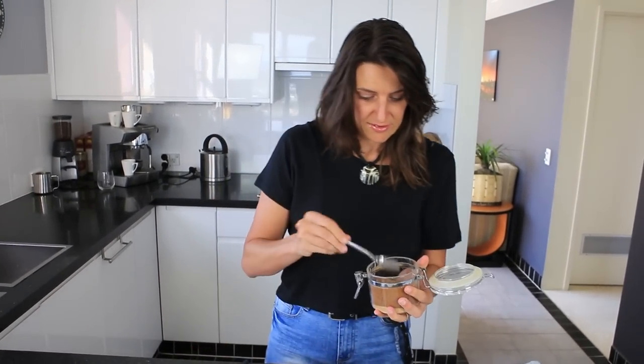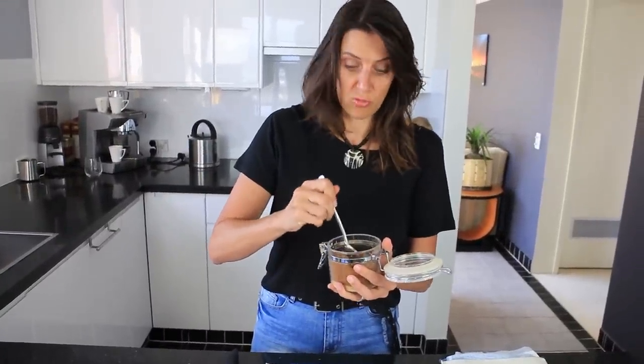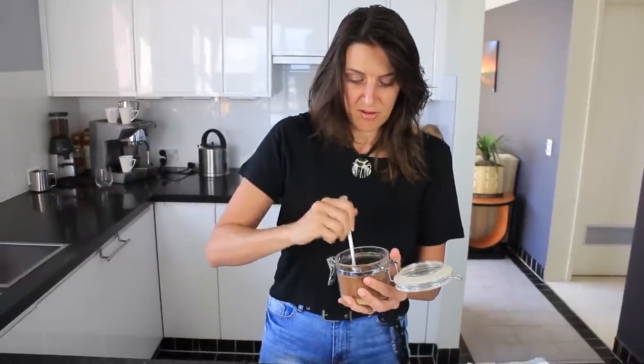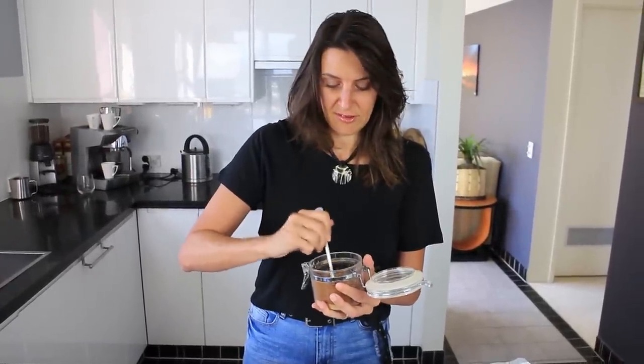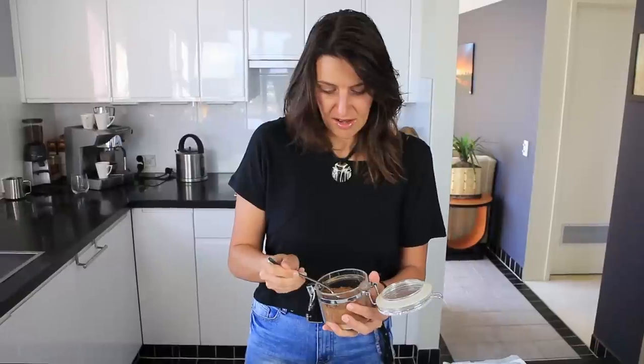What you need next is some coconut sugar, or you could also use some brown sugar or raw sugar if you like. But I like the taste that the coconut sugar gives — it's very caramelly and delicious. Just get a teaspoon and spread this across.